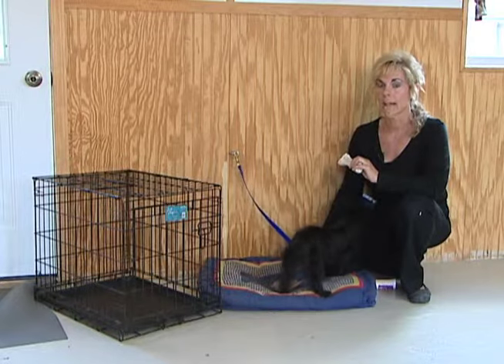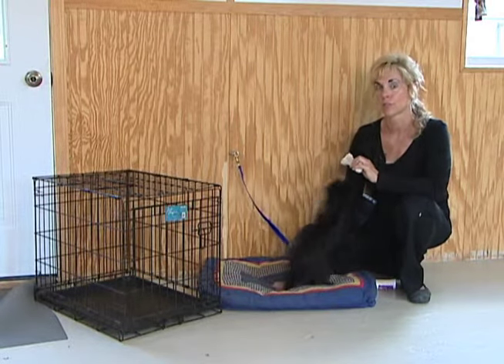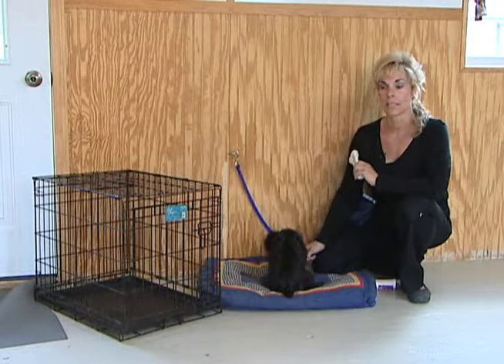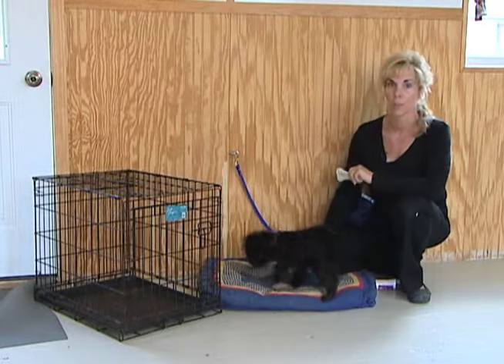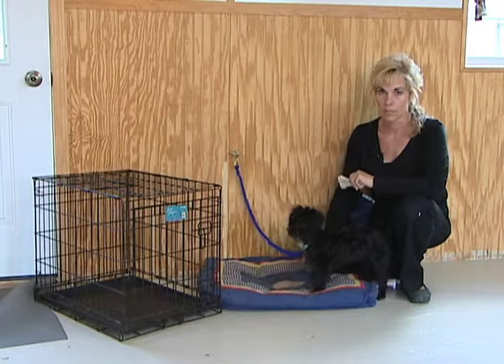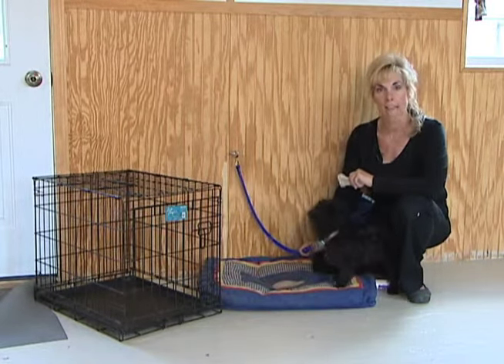If I happen to walk in and find something destroyed, I can't correct after the fact. All they'll understand is something chewed up, a human being, and the dog — bad things happen. What you do need to teach is: don't chew that, chew this.